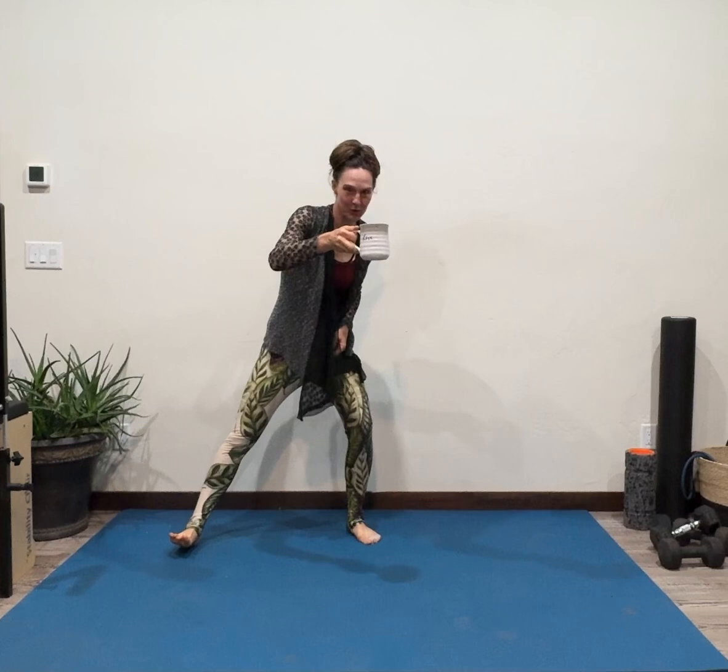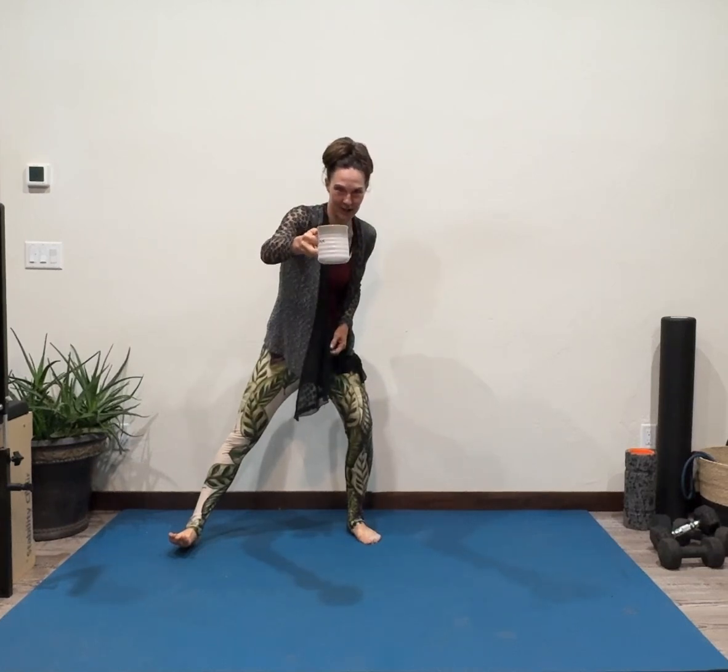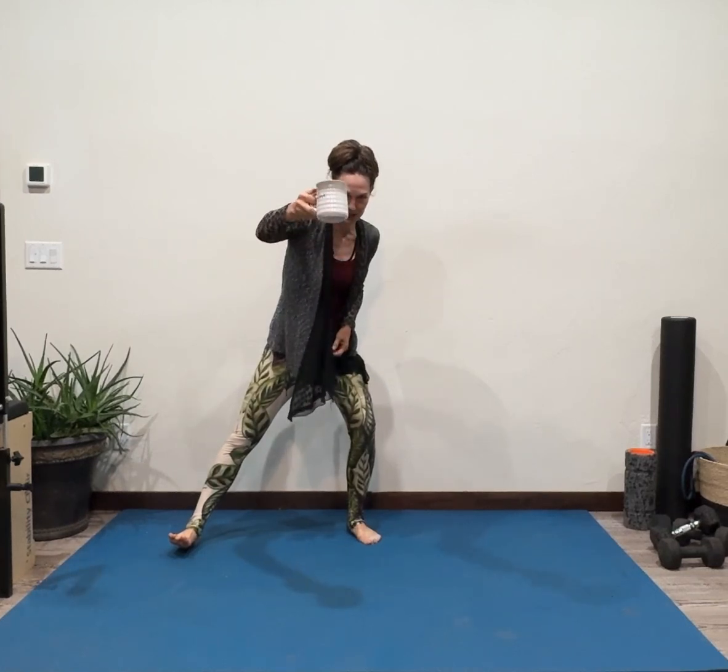Cheers, Jean, to your elbow doing better. Cheers to Michelle, to her hips doing better. Cheers to Karen — I hope your knee's doing better. Cheers, everybody.